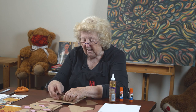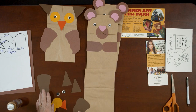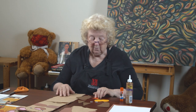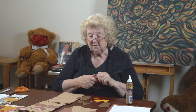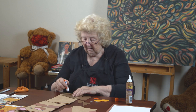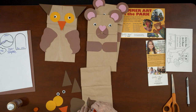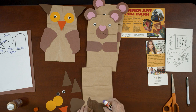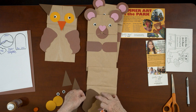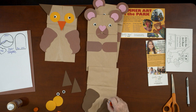Now we're going to do the owl. We have two ears, two eyes, two wings, two eye sockets, and a very pretty orange nose. The first thing we're going to do is put on the wings. You could make these out of any colors you want — we chose brown because it looks most like an owl. The things we're doing go with the storybooks, and there's an owl in the storybook, so we wanted it to look like the book.